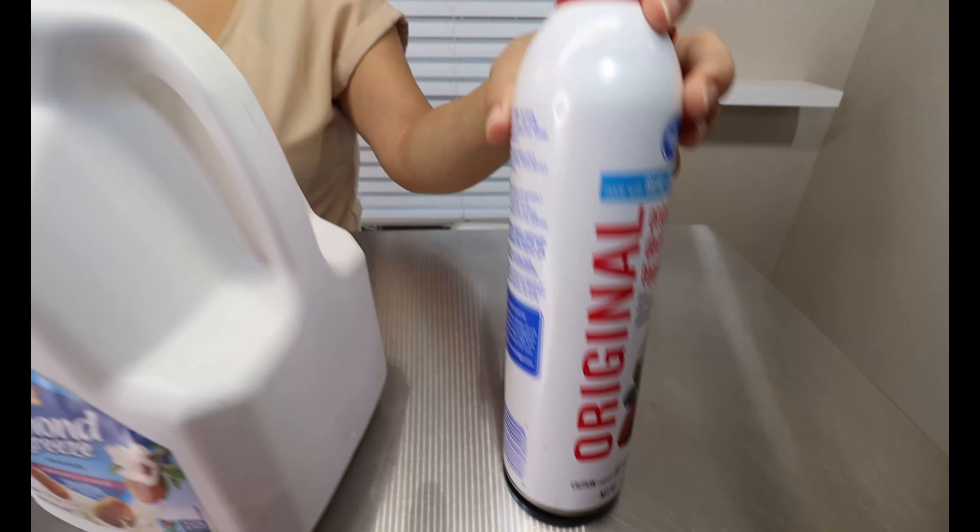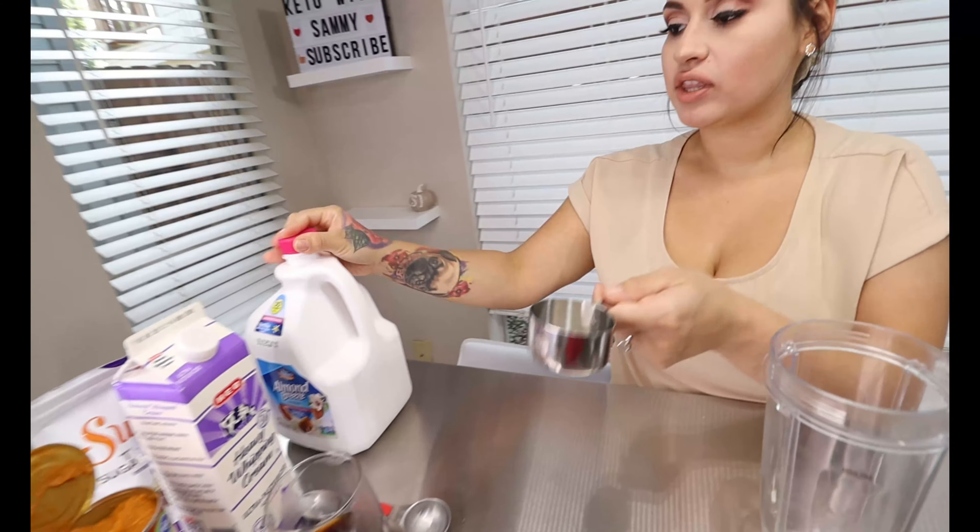Alright guys, so right now you're going to want to pull out your blender. This recipe is so easy to throw together, it's so simple to make. I know I'm someone who likes to just wake up in the morning and make some quick coffee, but still very delicious. So this recipe is just very quick and easy and I really enjoy it. So to our blender you're going to add one third cup of your almond milk.